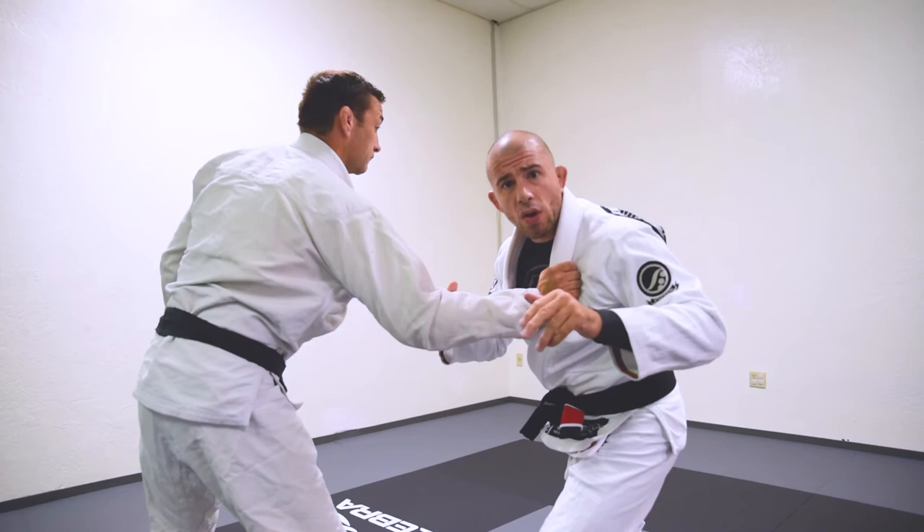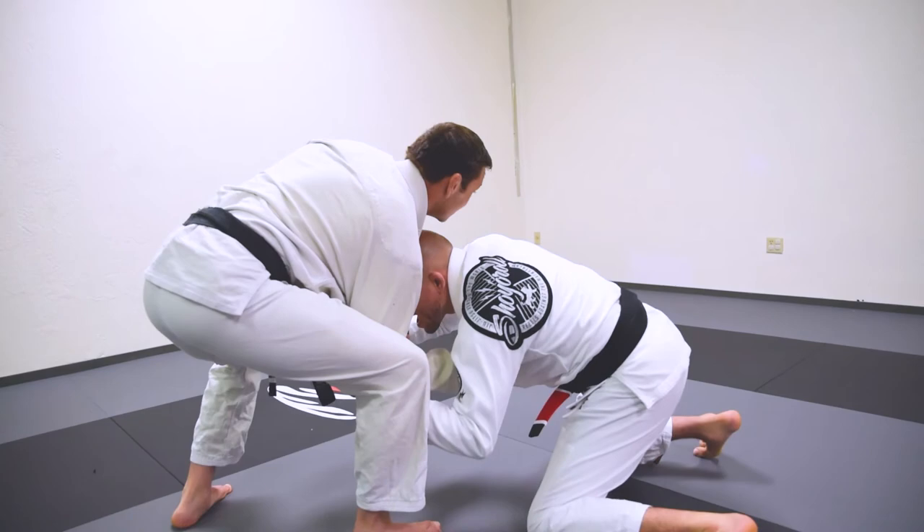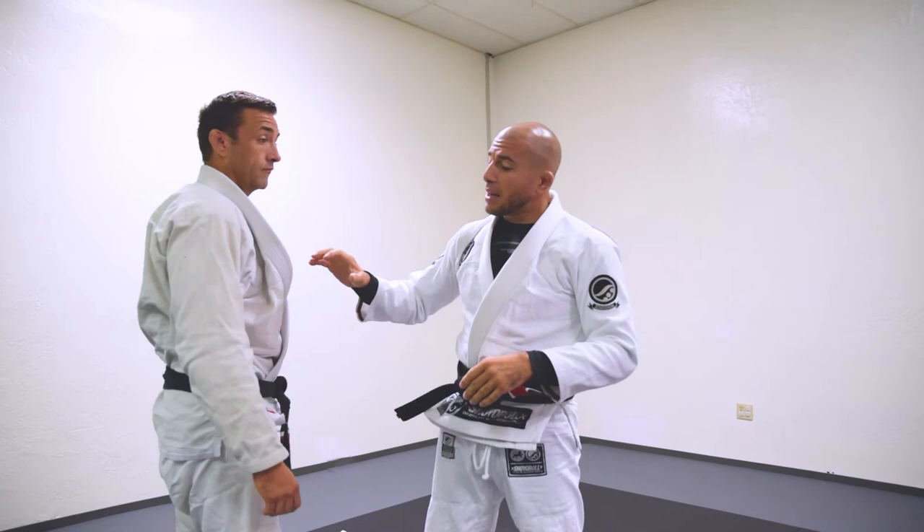Let me show you guys so you can see what the range of motion is. I come here, and I drive as if I'm driving my head in between the legs — and it's done. It's very hard to stop on their end.